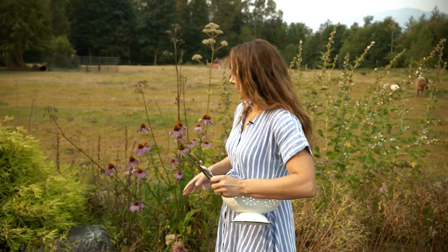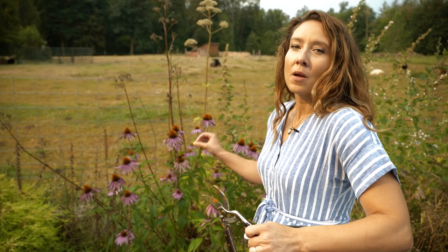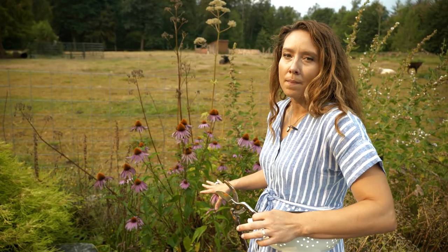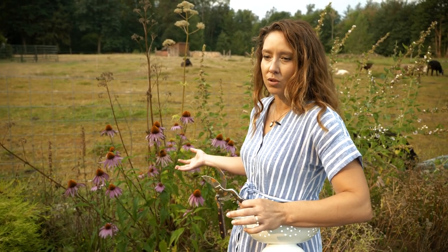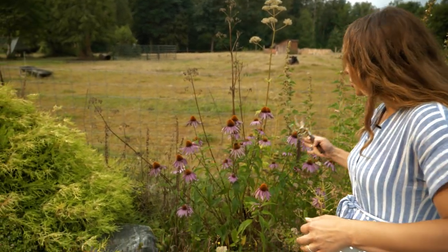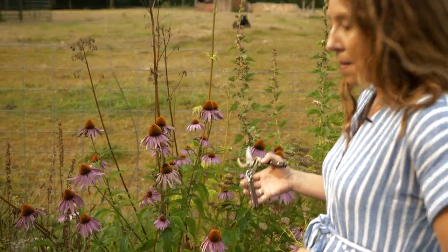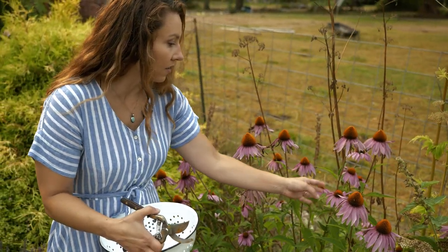One of the amazing things about echinacea is not only is it gorgeous, but you can also harvest the flowers and the leaves before the plant is old enough to begin harvesting the roots. Most people prefer to use the roots and feel that they have stronger medicinal properties. The plant needs to be at least two to three years old before you start harvesting the root, so that some will still grow flowers and come back next year. I just divided my echinacea and put this patch in last year, so it's only two years old. I do not want to dig up the roots this year — I'd like to let it go one more year. But I can still come out here and get some great medicinal benefits from the leaves and the flowers.